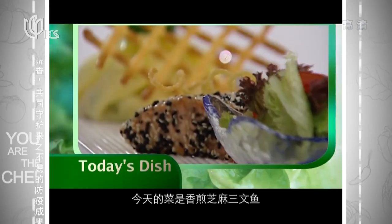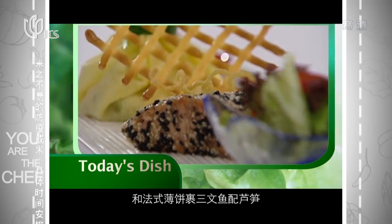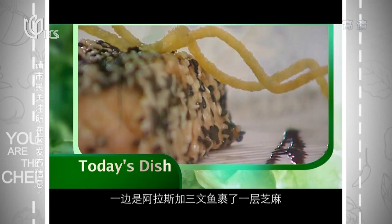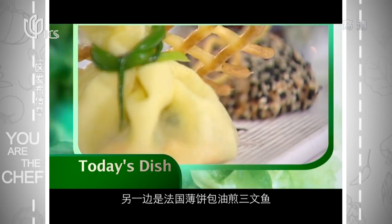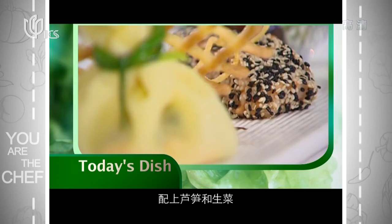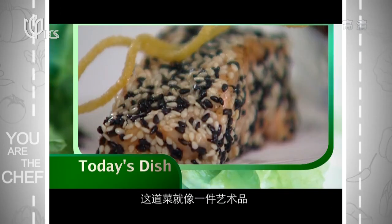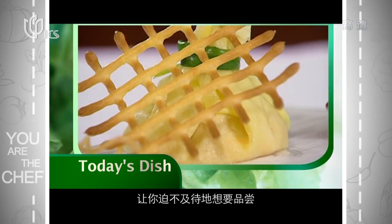Today's dish is pan-fried Alaskan salmon with sesame seed, and crepes wrapped salmon with asparagus. On one side is the Alaskan salmon wrapped with sesame. On the other side is pan-fried salmon wrapped with crepes, all together decorated with asparagus and finished with lettuce. It's just like a gorgeous art cuisine that you're dying to taste.